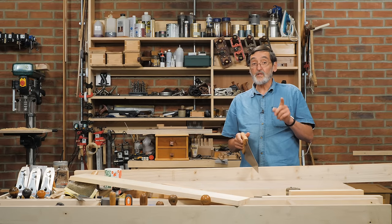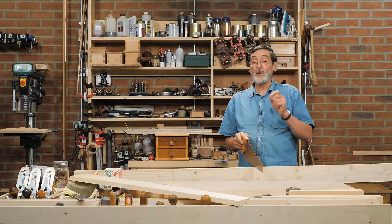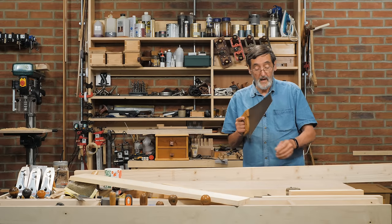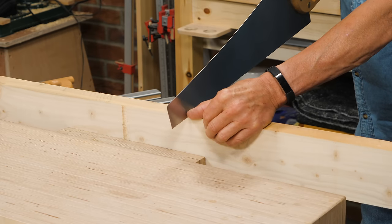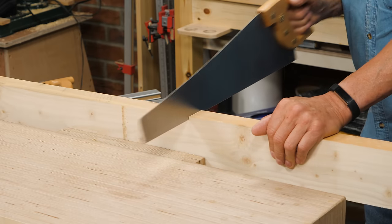When you start the saw, if it's a sharp saw and it's well set, everything's in tune — you don't want to press the saw down into the wood, especially if you're new to woodworking. You start the saw on a forward stroke, not a back stroke. I've got my thumb on the side of the line, lining up the cut, and I go very, very lightly across the grain like this.